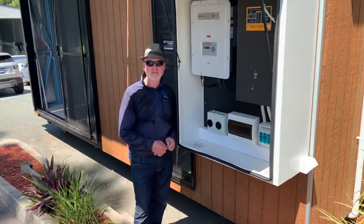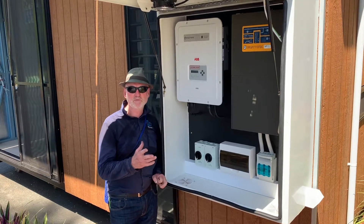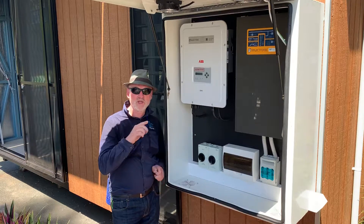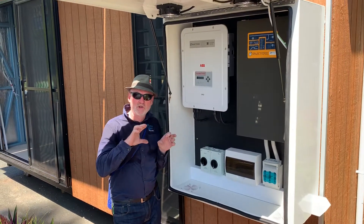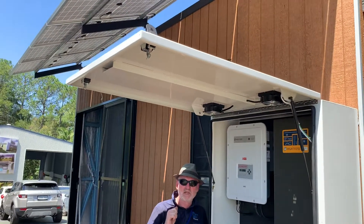Here we are at Imagine Kit Homes and this is their new PowerCab system. Quick explanation of what we've got here: we've got 12 panels on the roof arranged in two strings. The total amount of power from the rooftop is 3.6 kilowatts.